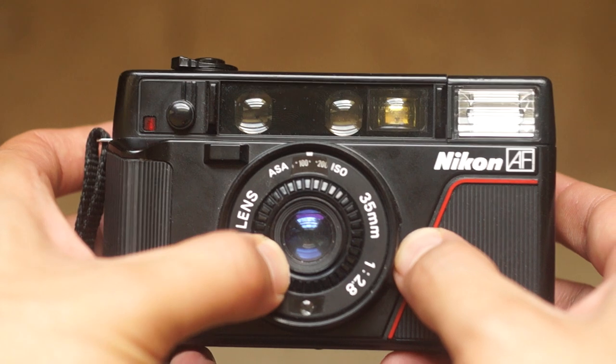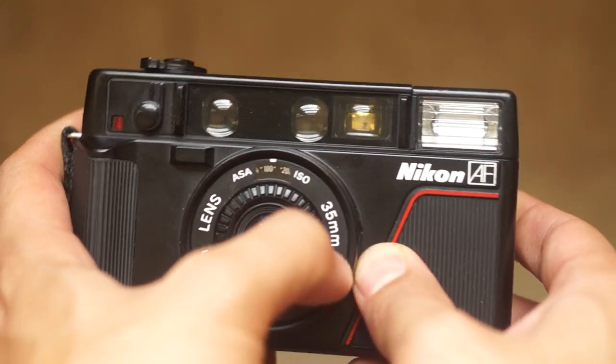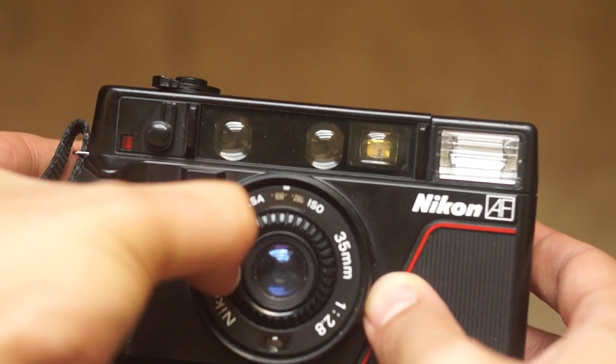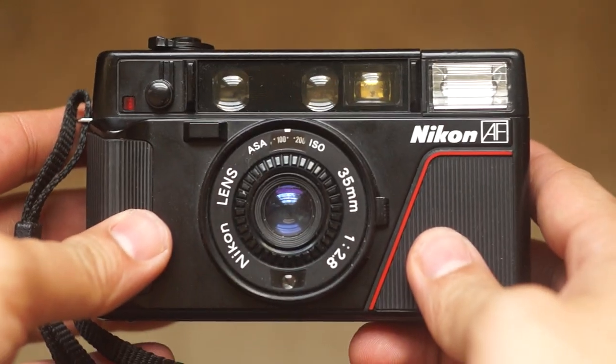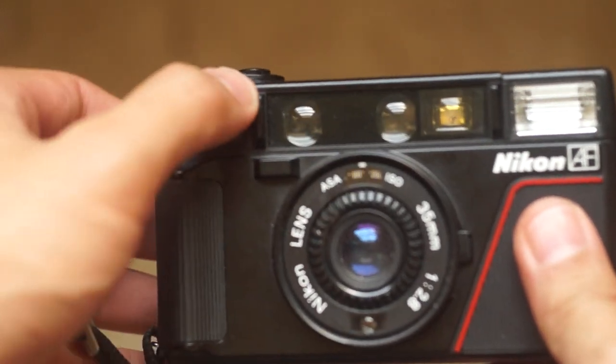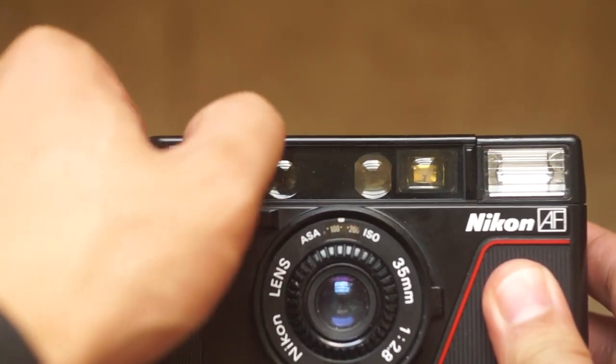On the front of the camera you're going to see to the right of the lens is this little switch right there. When you pull down the switch you're able to change ASA. Also in normal shooting mode when you pull down the switch it's an exposure compensation, which is a pretty cool feature for a camera like this. Here is the self-timer right there.